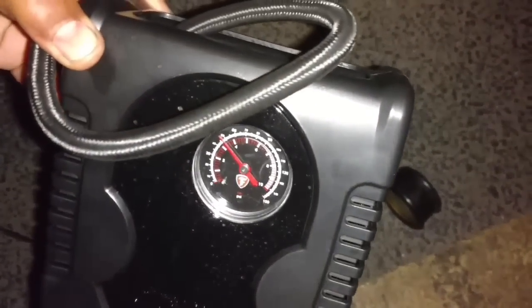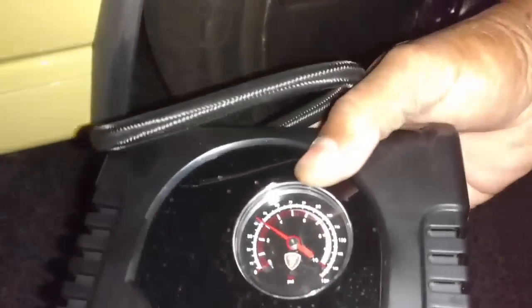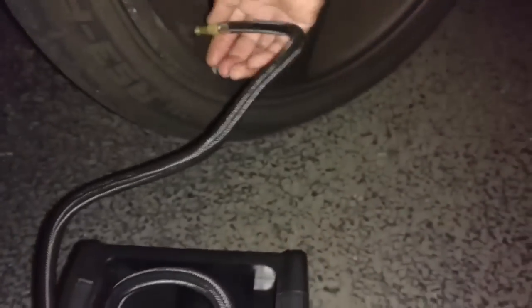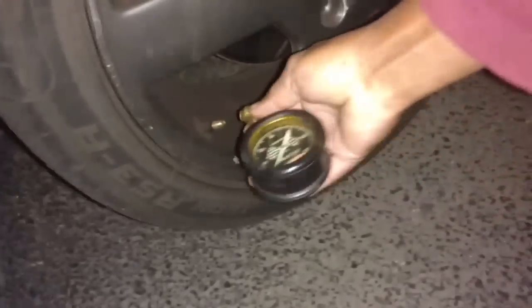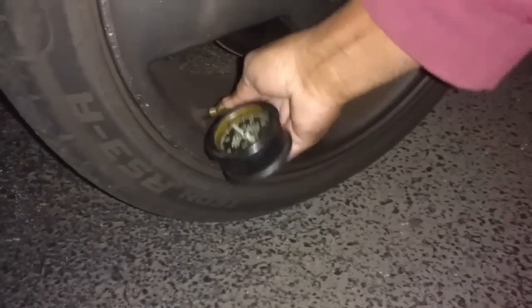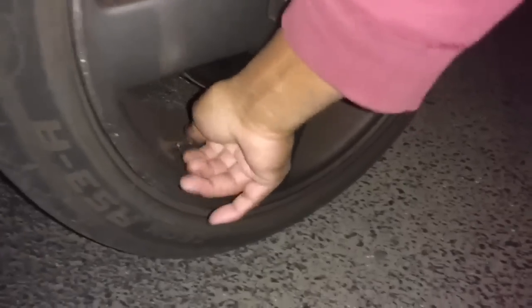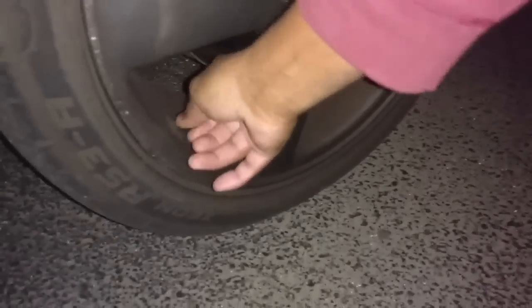Close to 50 PSI. Alright, it was pumping close to 50, claiming 42 right now. I'd be glad it's at 35. Yep, I'm at 30 PSI — 30 is enough. Far cry from what it shows. I'll tell you the minutes here.